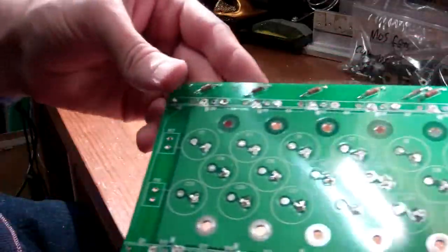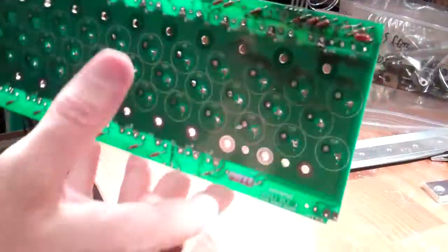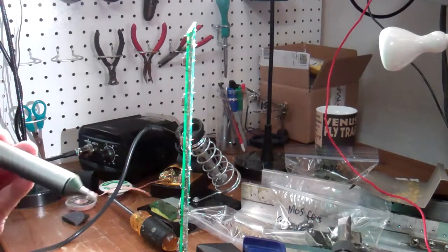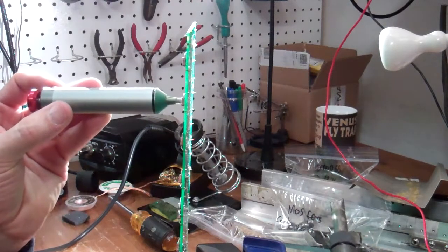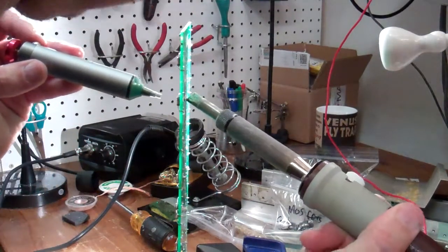Once I got all of the large components off the board, the only thing left to do was to suck solder out of all of the holes. So for every hole that wasn't already clean, I had to hit it with an iron and the solder sucker, sometimes more than once. There are a lot of holes on the circuit board.